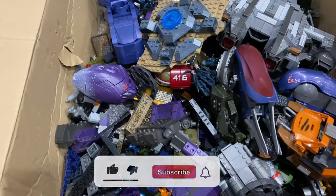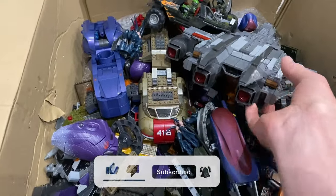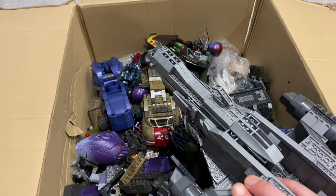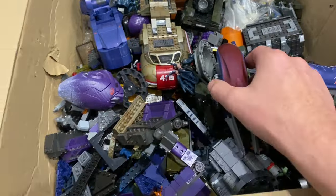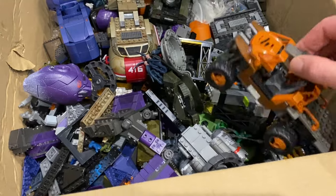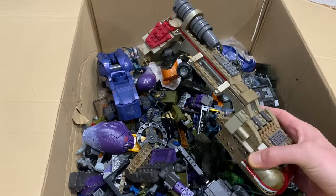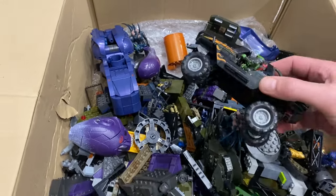I'm Brickman117. Welcome back to the channel. As I unpacked the contents of box two to see what I had to work with, it very quickly became apparent that all of these partially built sets had been heavily modified, which is fine. The previous owner clearly was creative and wanted to put his own touch on all of these sets, but it's not what I'm about here. The reason I bought these hauls was to try and rebuild as many of the sets as I can in their completed stock form. So I opted to strip down every single one and rebuild according to the instructions.